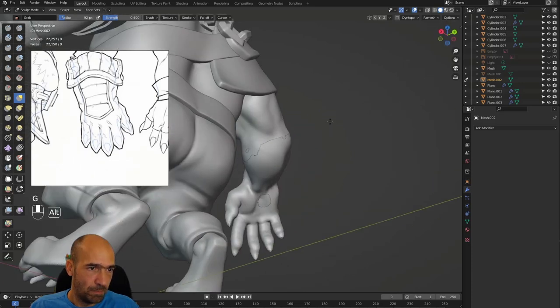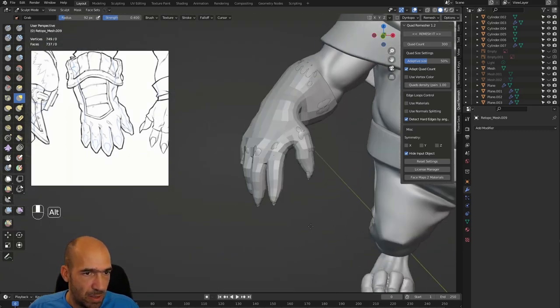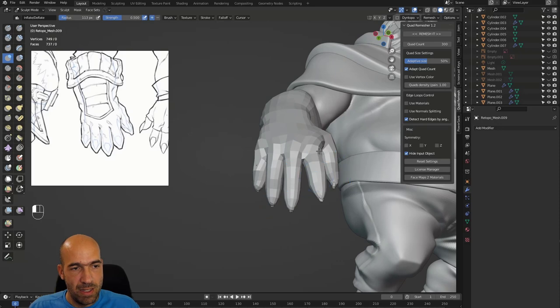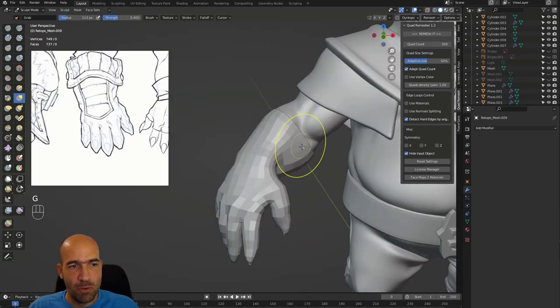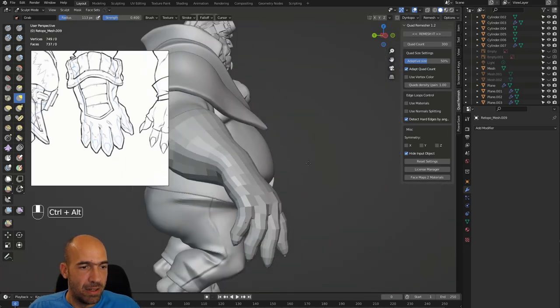Let's move this a little bit and smooth it here. Press N, go to Quad Remesh — we don't need symmetry, quad count 300. Let's try to remesh at 300; 300 is sometimes low for this kind of job, but Quad Remesher is doing just an amazing job. I'm blown away by how good it remeshes. This is the best automatic remesh tool you can ever see in your whole life. By the way, the same guy who made ZRemesher in ZBrush made this tool.